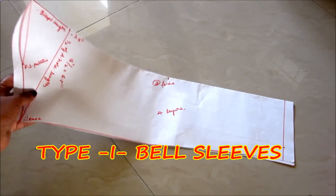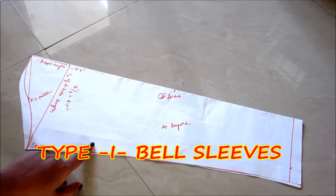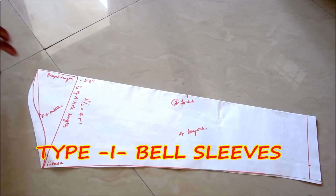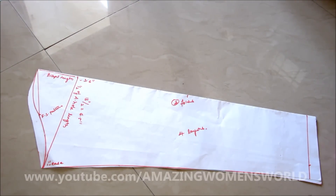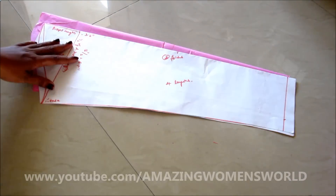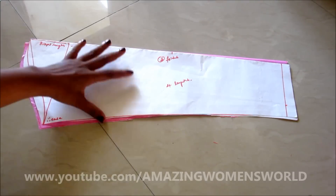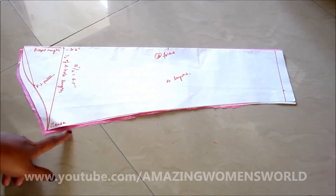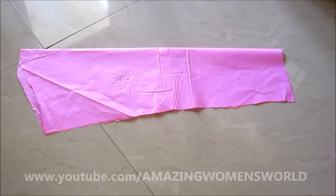Hi friends, welcome back to Amazing Men's World. In this video I'll be showing three types of making bell sleeves, which is very much trending now. I got a couple of requests to show the same, so let's quickly start with the draft pattern using the normal sleeve draft pattern which I've shown in my earlier video. If you haven't watched it, the link is in front of your screen — please check it out.